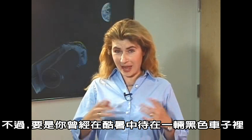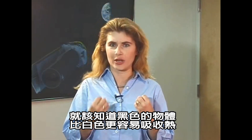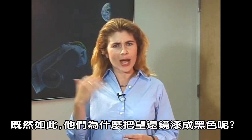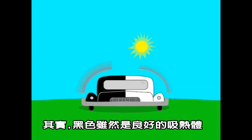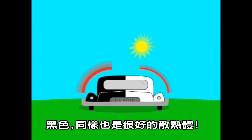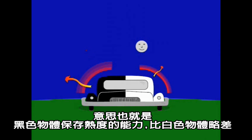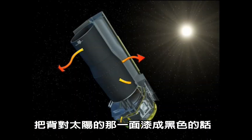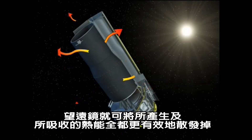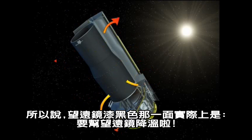But if you've ever been in a black car on a hot day, then you know that black objects absorb more heat than white objects. So why paint half of the observatory black? Well, in addition to being a good absorber of heat, black is also a good radiator of heat. That means that black objects don't store heat as well as their white counterparts. They give off their heat more easily to the surrounding space. By painting the side that faces away from the sun black, it allows the telescope to radiate away any heat that it generates or absorbs.